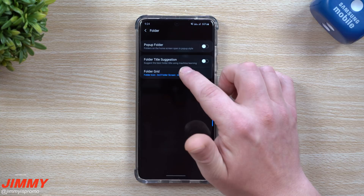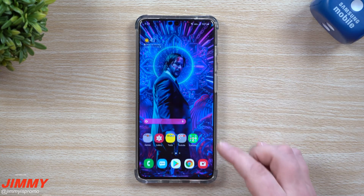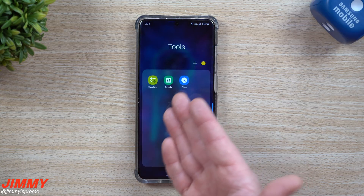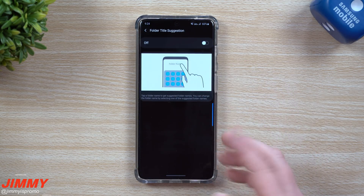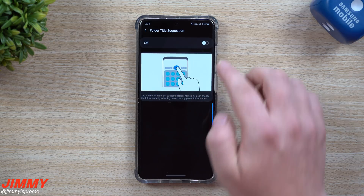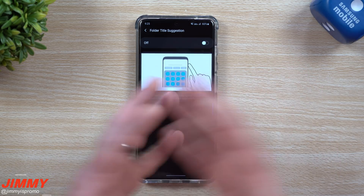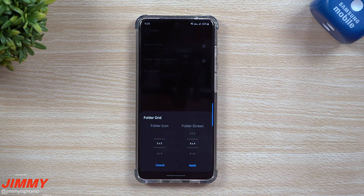When the pop-up folder is turned on, you're not able to use the folder title suggestion feature. When you turn pop-up folder off, you can turn on folder title suggestion, which actually uses machine learning to look at all the applications inside the folder. For example, I have a folder called 'Tools' with calculator, calendar, and clock - Samsung might suggest that name. It will come up with different suggestions you're able to use, which could be handy if you don't know what to call it.